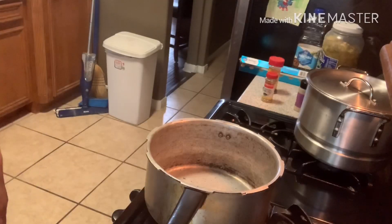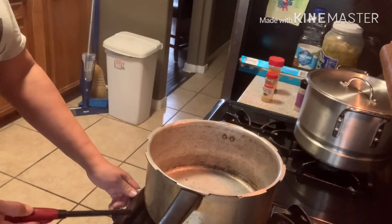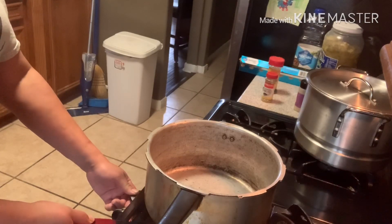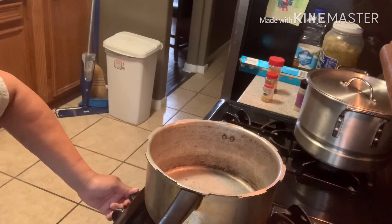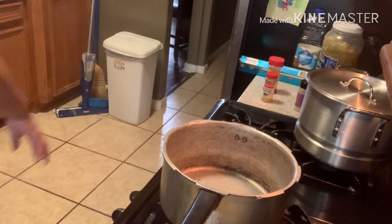I'm gonna get everything together in a pot and I will be right back. All right, I'm getting ready to get everything started. I got my fire on a little high - I like for my skillet to kind of get going a little bit.